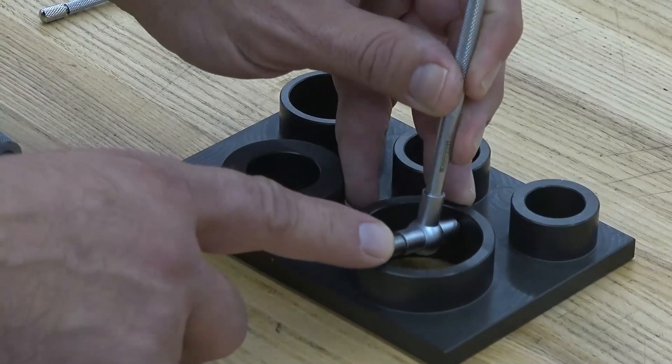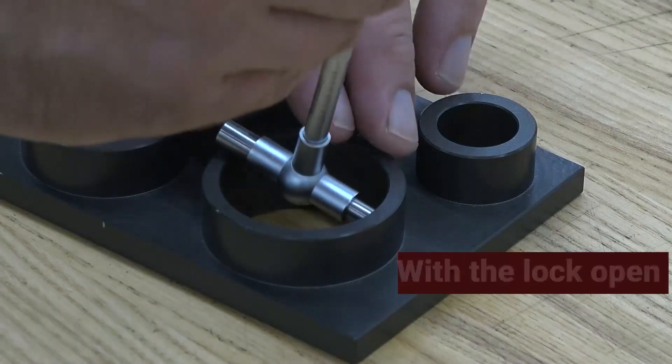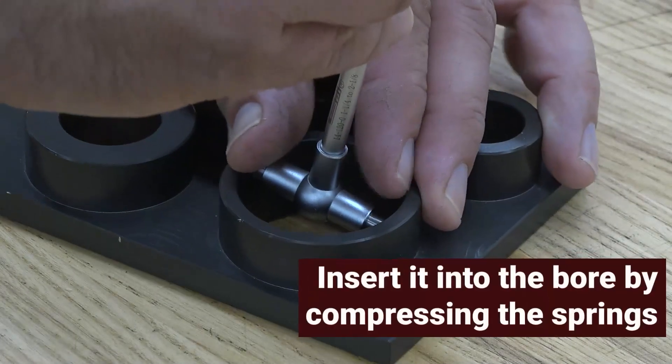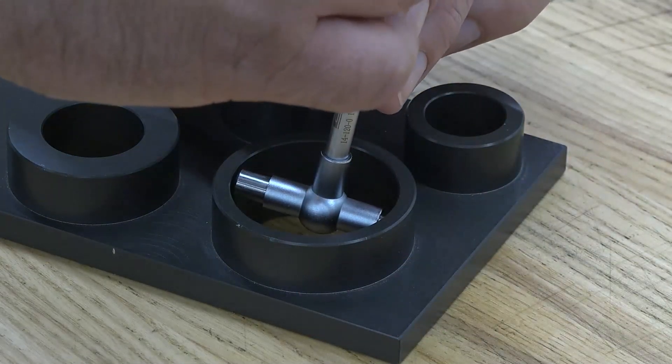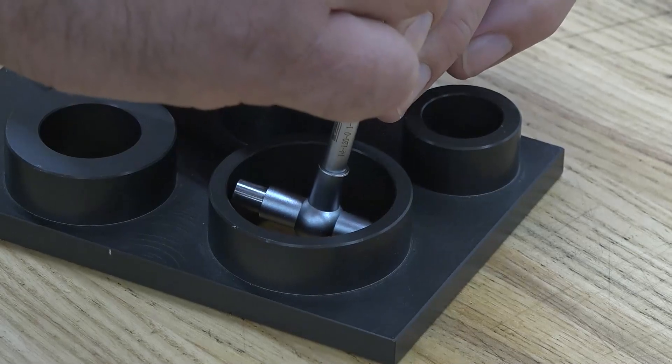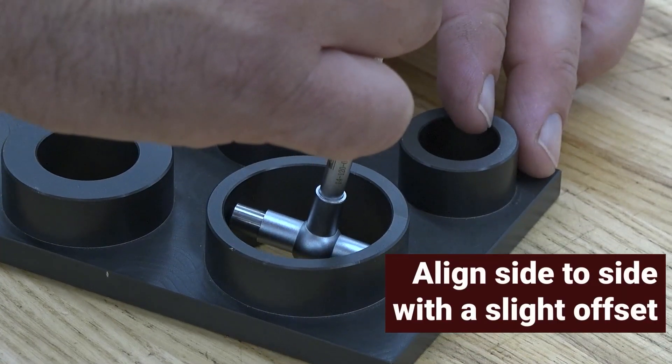Selecting the correct size telescoping gauge allows it to be inserted into the bore correctly. Leaving the lock open, insert it into the bore by compressing the springs. It's very important that the gauge is centered. Align it side to side with it slightly off-center on the other axis.